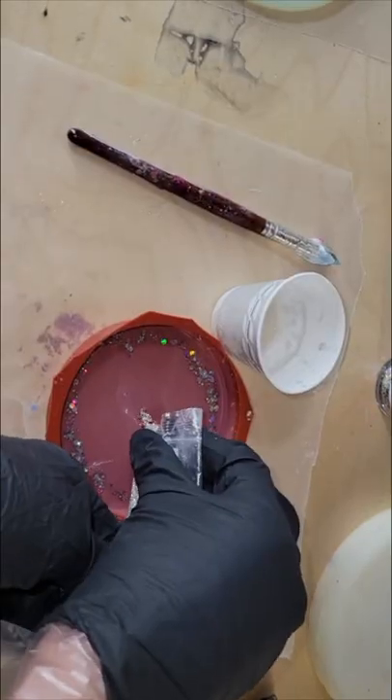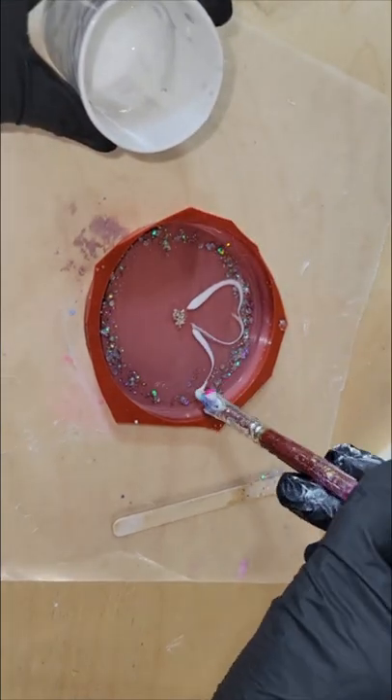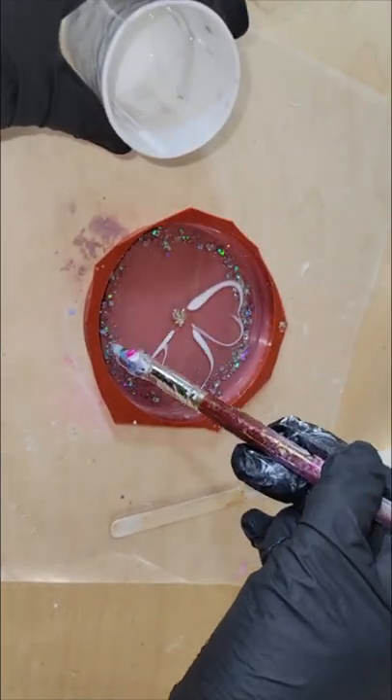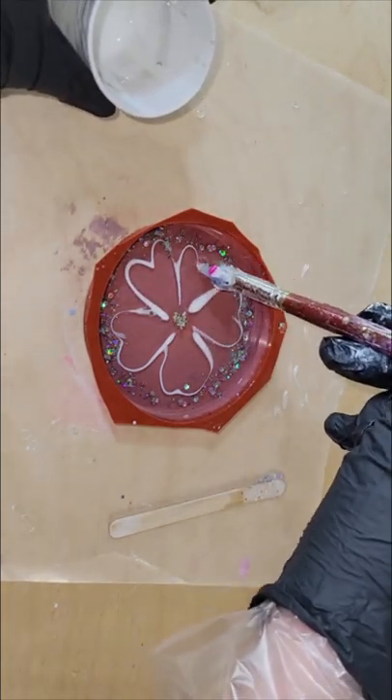I poured one ounce of clear resin into my mold, going in with some fireworks glitter around the perimeter of the mold. Then I'm going to drop down some silver crushed glass bits for the center of my flower, and then we're going to go in and draw our flower.